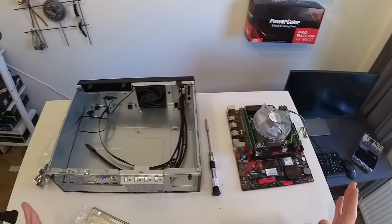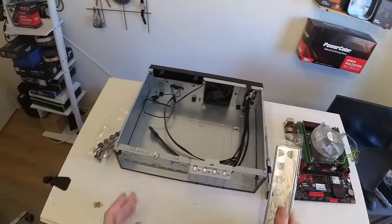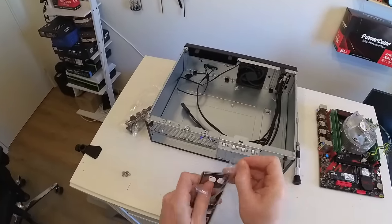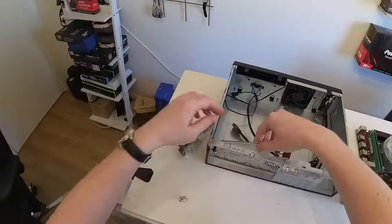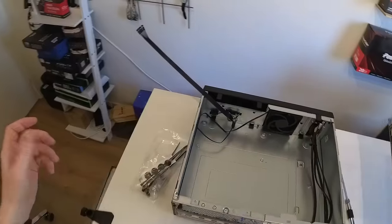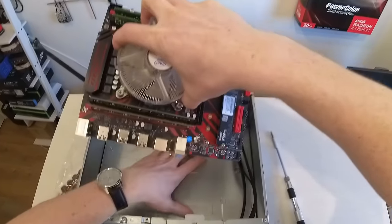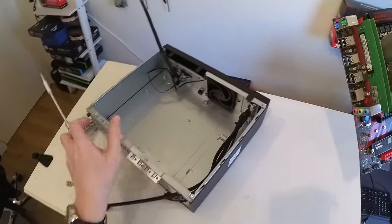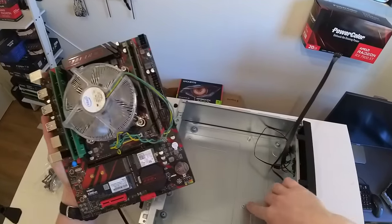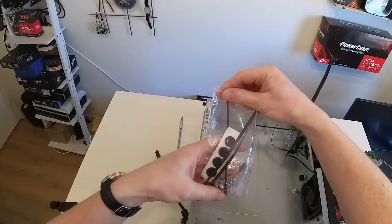Finally the motherboard is off my test bench. I have memory installed, SSD installed, and the I/O shield, so I can proceed to install this piece into the tiny chassis. Checking the standoffs, we have two here, two here, and one stand — so far everything seems to be matching except we don't have a standoff for one position. Let me check if there's a spare in here.